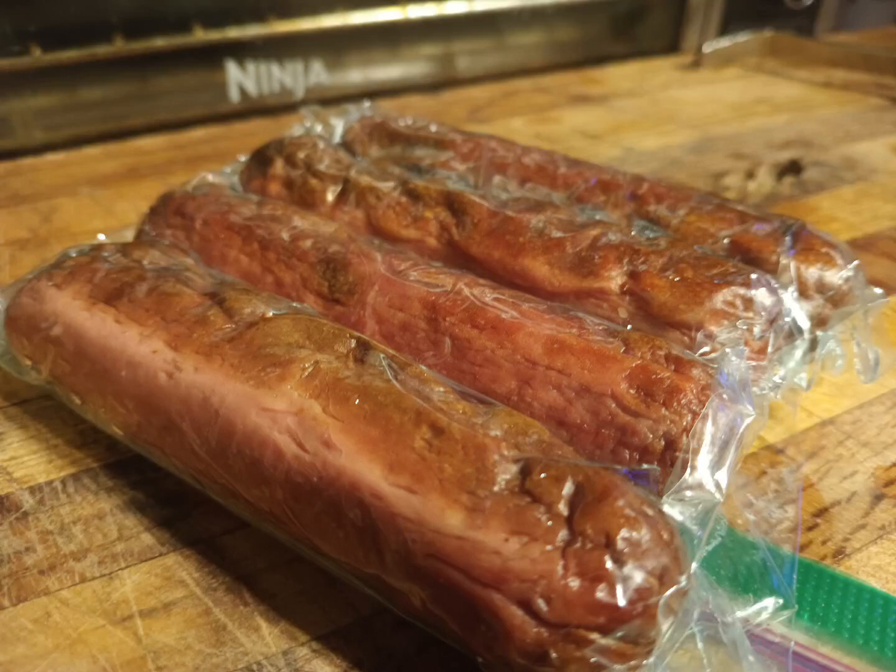You need to seal some foods for long-term storage in the fridge or freezer? Try this — no vacuum sealer, no problem. Enjoy the video.